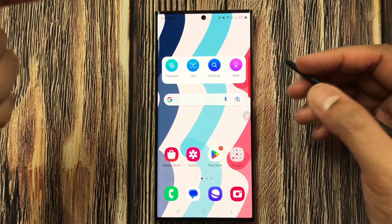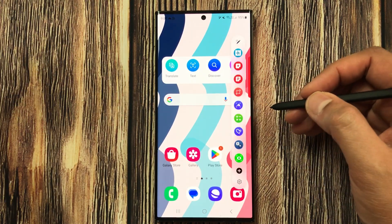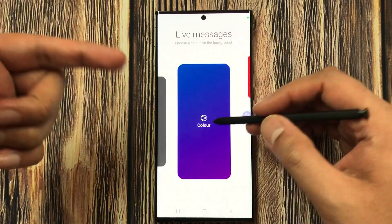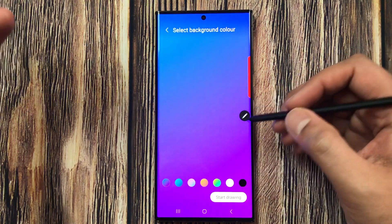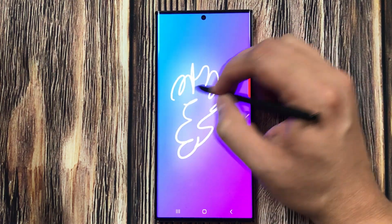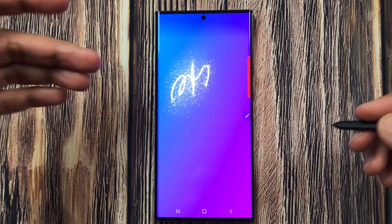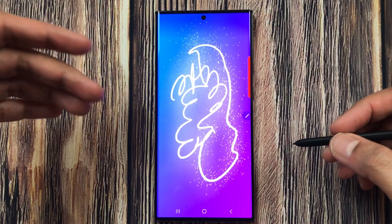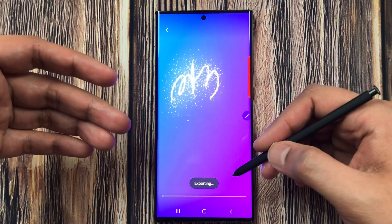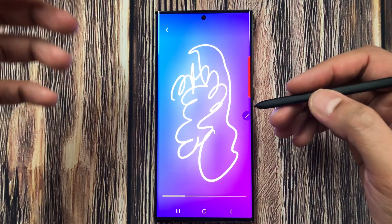The last feature is the Live Messages shortcut. Open Air Command and select Live Messages. You can use the camera or choose a color and start drawing. Once done, you can play it back to preview it. Press Done and it will export the live message, which you can then share.